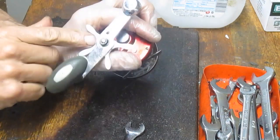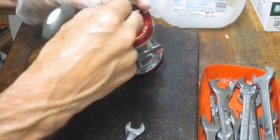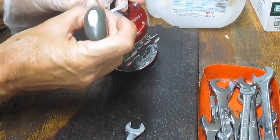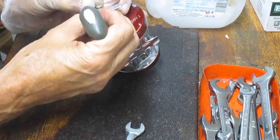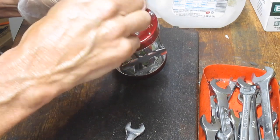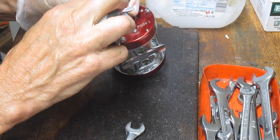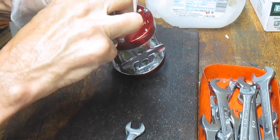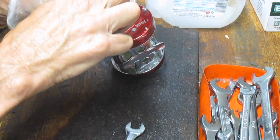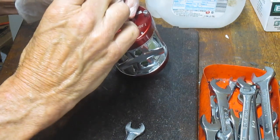Turn the nut clockwise to remove it on a left-handed reel — you've got to start thinking backwards. Once we do that, there's going to be a little C-clip on the post that you need to remove in order to get the handle off, because that will get in the way. Just be careful, the clip tends to shoot.